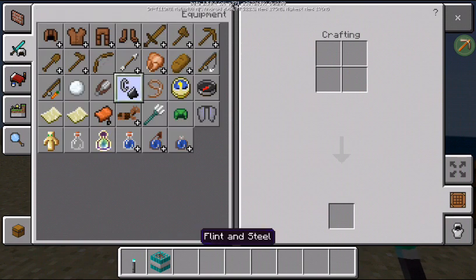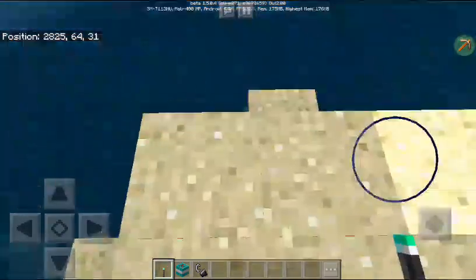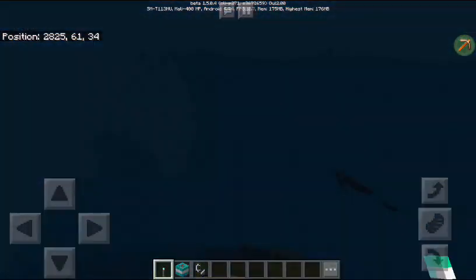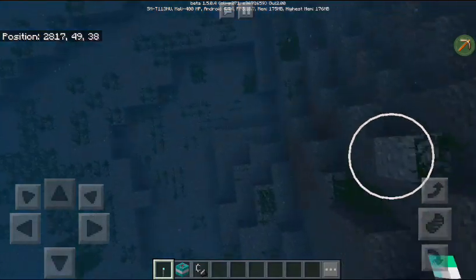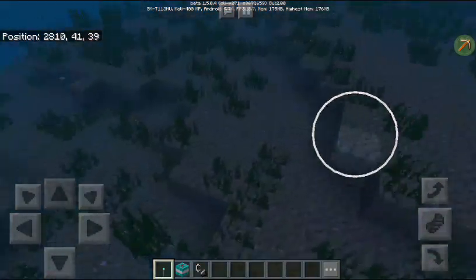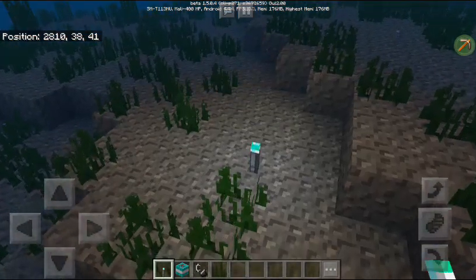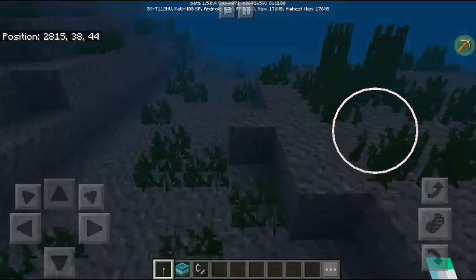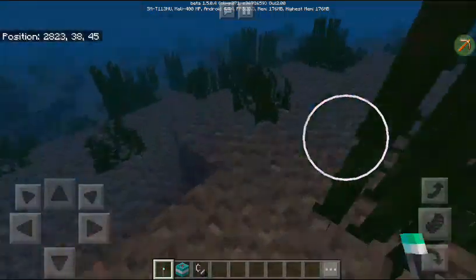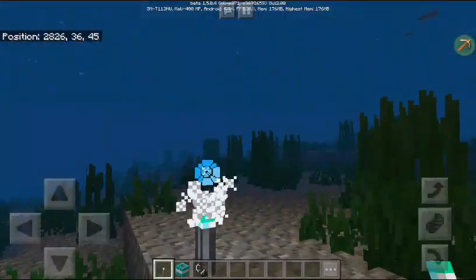So let's go down and try mine down. As you can see guys, it really gets dark when you reach the bottom. So you need to light this place up — you can place a torch here. Keep placing torches until the place is kinda lit up.